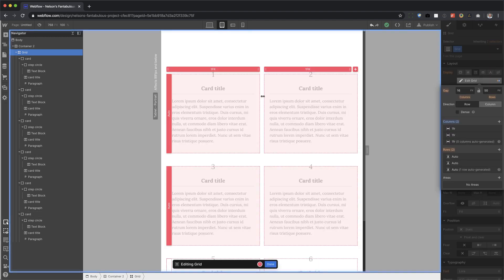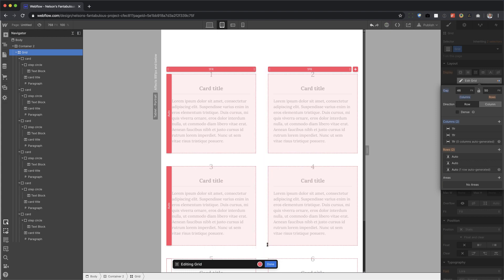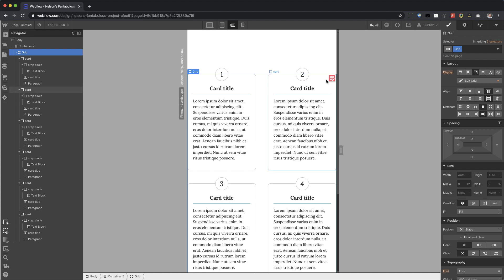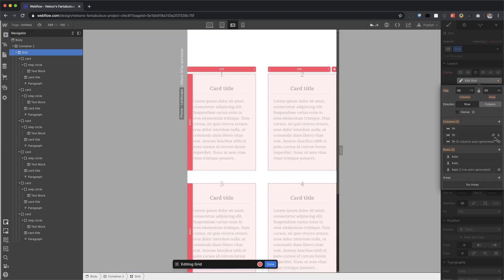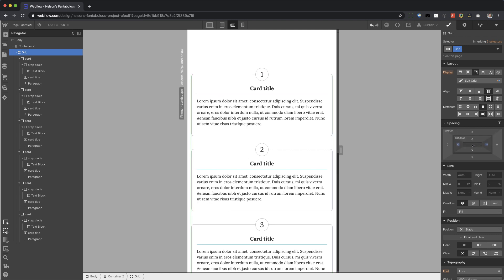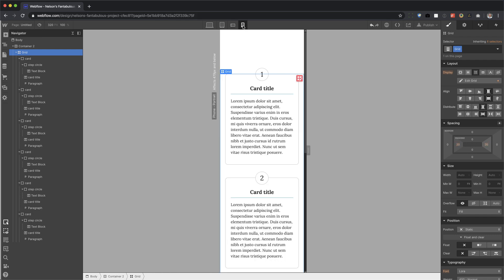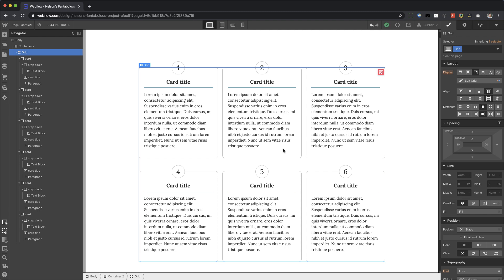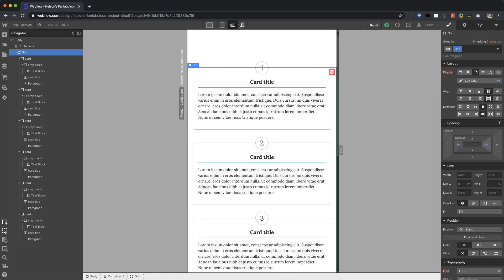And I can even make the gap in the columns a little bit bigger. And if I go here, I can set this to one column and also add some padding. There we go. So this is good for portfolio sites where you're like, here's my process — step one, two, three, four, five, six. And it's fully responsive.